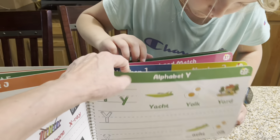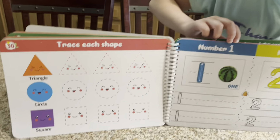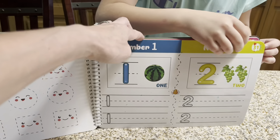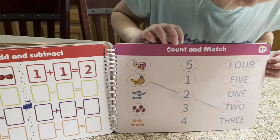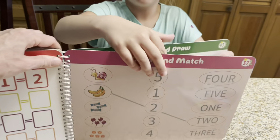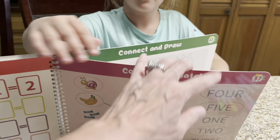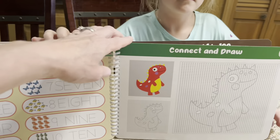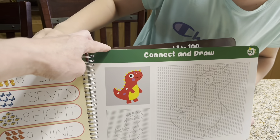It goes through the alphabet, it has shapes that you can trace, and it also has numbers. Not only are you able to learn the numbers and trace, but you can add and subtract and you can count and match on this page. So it has a ton of different activities, and right here it even has connect and draw so you can learn to draw.